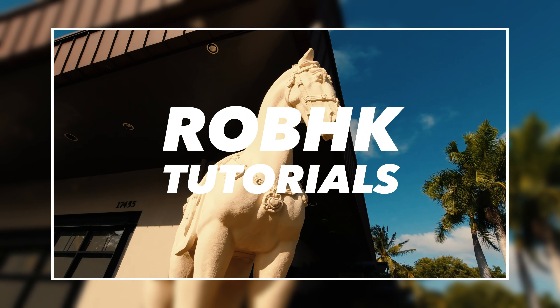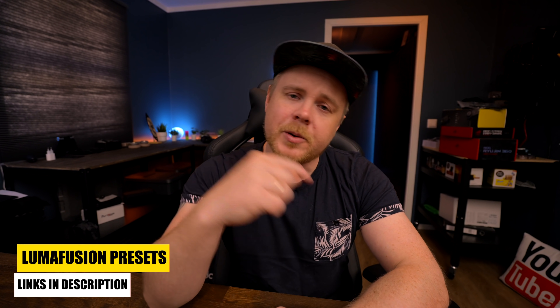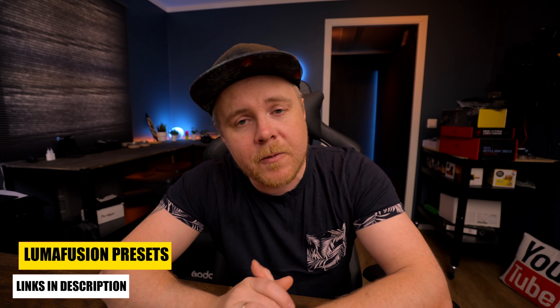Now, a lot of you might have seen the Apple event already, where they announced the brand new amazing iPad as well. It took me some time to watch it though, because I was too busy making the free presets for you. It's down in the description below — free presets for LumaFusion, go check them out if you are interested.